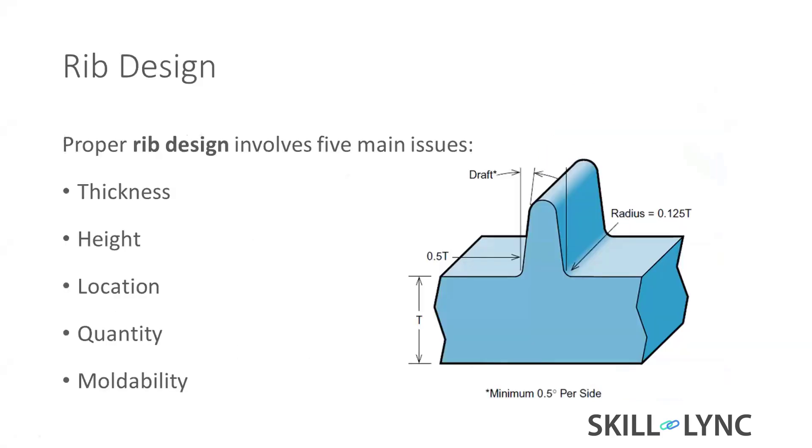Rib design involves thickness, height, location, quantity, and moldability. Thickness is very important — we have to keep it at 0.5t, which is 50% of the nominal wall thickness t. For height, if it is very high, material won't flow easily because it will cool and solidify before reaching the top.